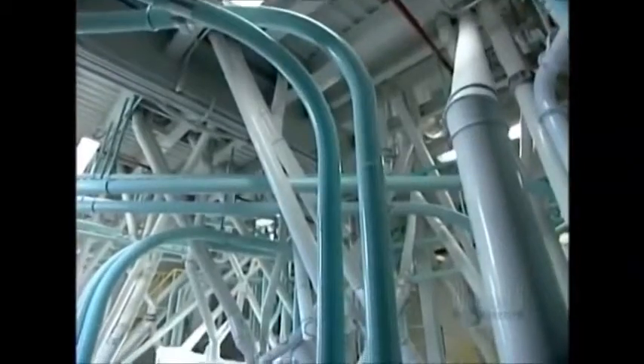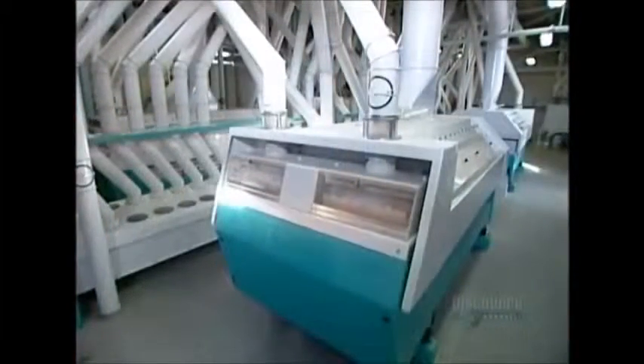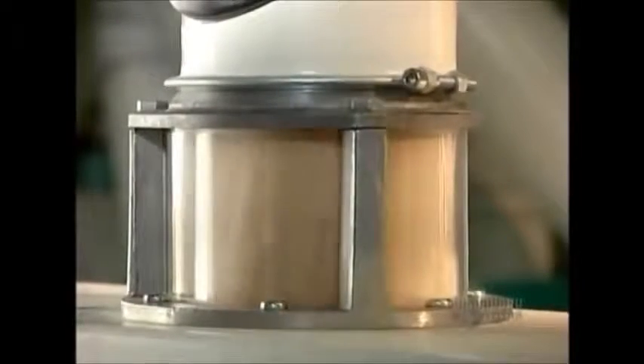Rollers break off the germ and bran and crush the endosperm into pieces called semolina. Sifting removes the germ and loose bran pieces, but much of the semolina remains covered in bran particles. So between each milling station is a purifier.